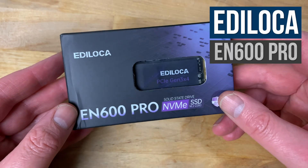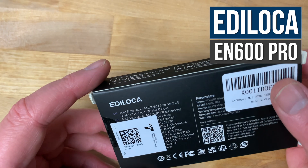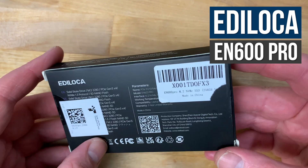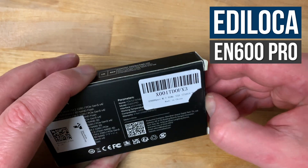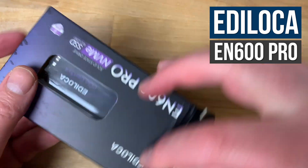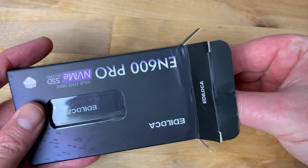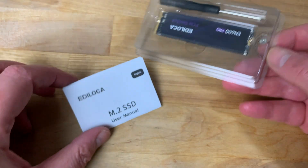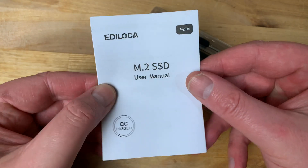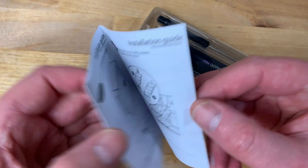In this video we'll be taking a look at one of the cheapest NVMe drives currently available on Amazon: the Ediloka EN600 Pro. This is a PCI Express Gen 3 4-lane drive available in sizes from 256GB all the way up to 2TB. The version tested here is the smallest 256GB version, which uses 3D TLC NAND with an SLC cache.